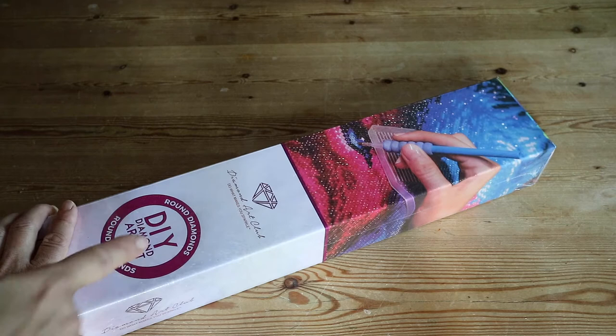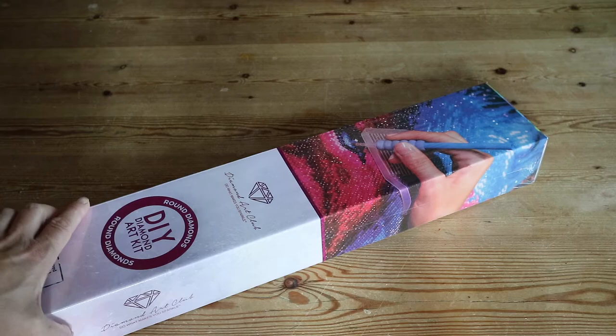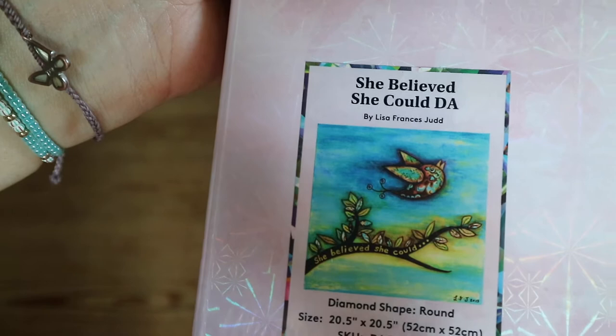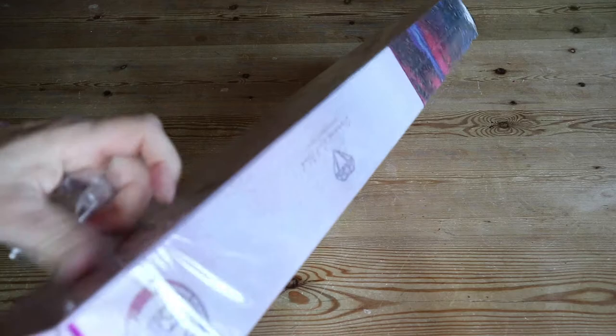Today I've got another Diamond Art Club for you guys — round, as you can see over here by this ribbon. Because it's pink, the ribbon was blue it would be a square, but you'd also be able to see it over here because then it's a blue square. Which one did I get? 'She Believed She Could' from Lisa Francis Judd — a round painting, 52 by 52 centimeters. I think this is a really great painting.